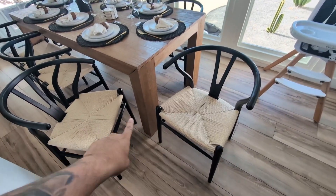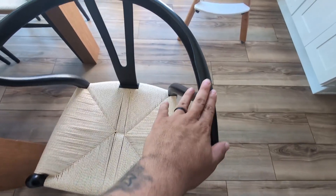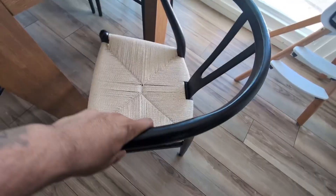Hey everyone, so today we're going to be reviewing my Vaudure Wishbone Solid Wood Dining Chair. This is a very unique dining chair. I purchased about eight of them about six months ago for my dining table, and let me tell you guys, this is absolutely fantastic.